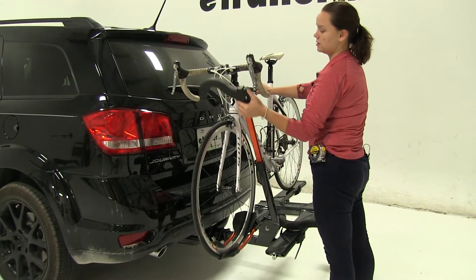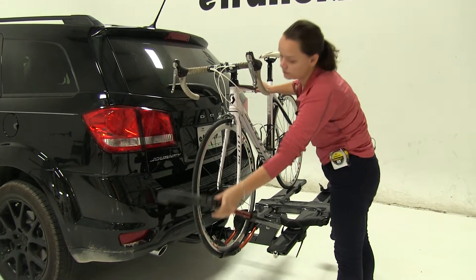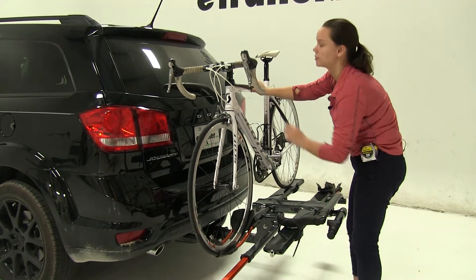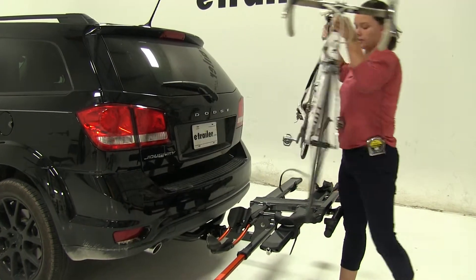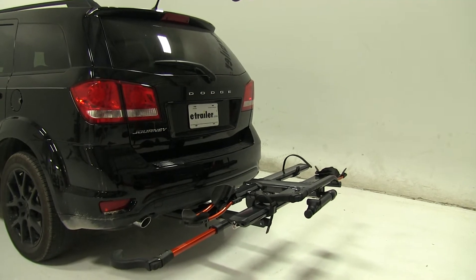We'll just push on the button to release that and then pull straight down to ratchet it down. You'll notice on the end of each cradle we do have a cable lock that's going to help to prevent theft and tampering of your bikes while they're loaded up on your bike rack.